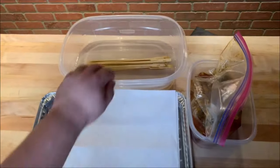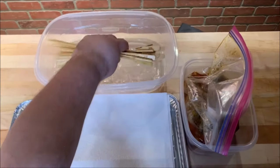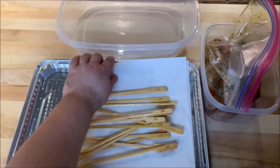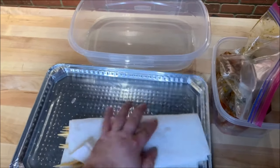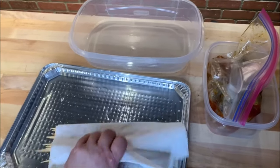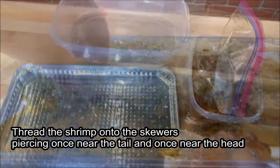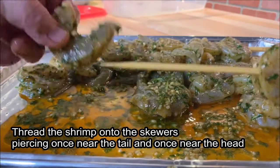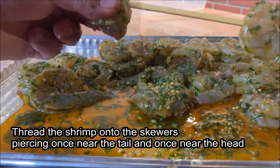Stainless steel or bamboo sticks will both work well. I usually soak my Weber bamboo sticks in water for 20 minutes to prevent them from charring. After soaking, I pat them dry and start putting the shrimp on the stick. Thread the shrimp onto the skewers, piercing once near the tail and once near the head.